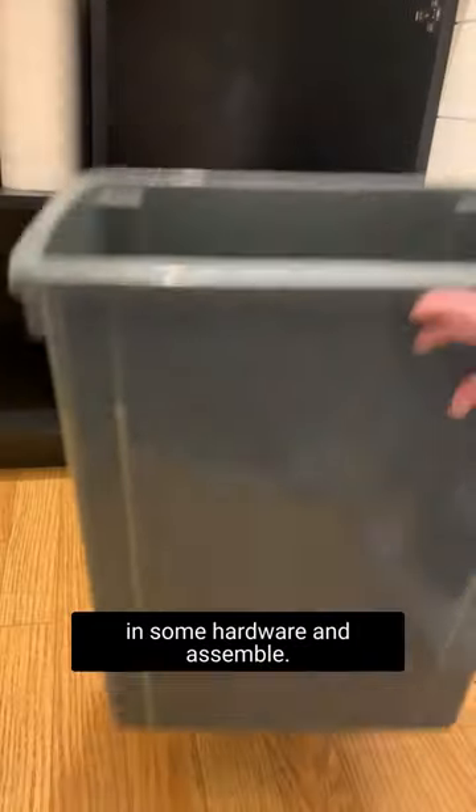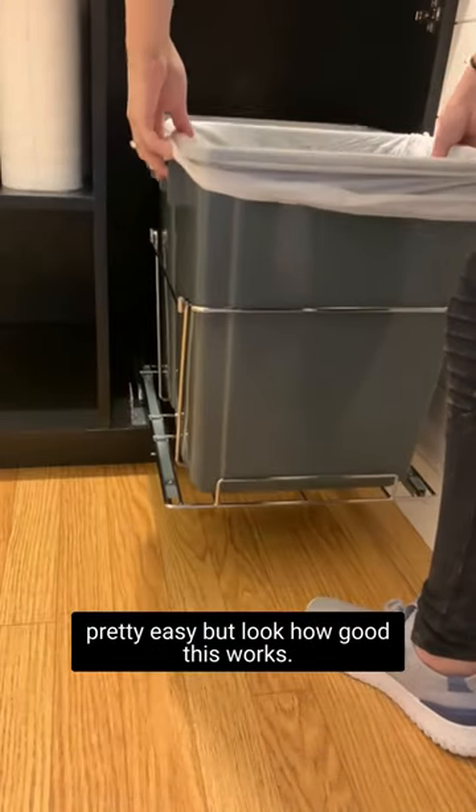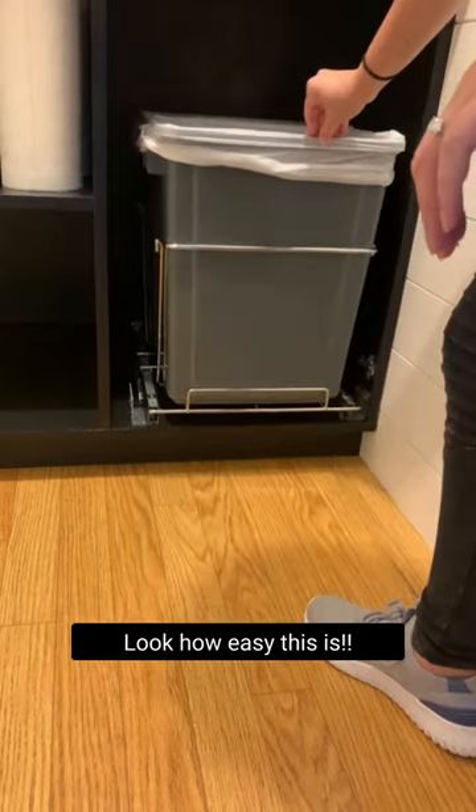You're just going to screw in some hardware and assemble. It all comes with the instructions pretty easily. But look how good this works — look how easy this is.